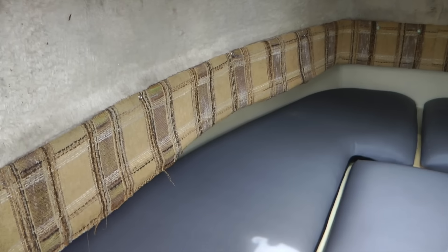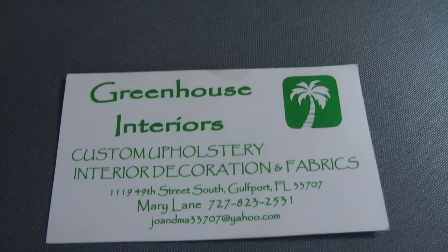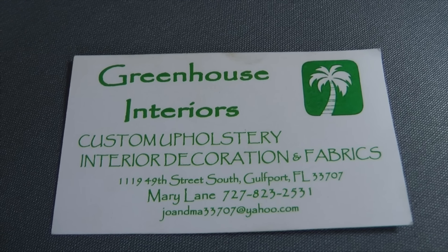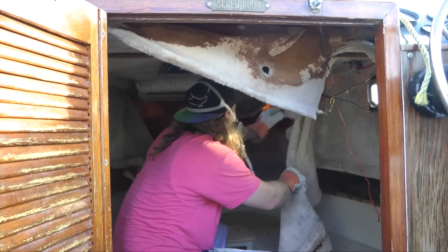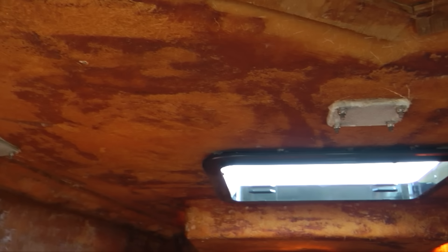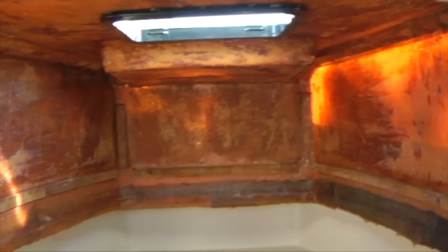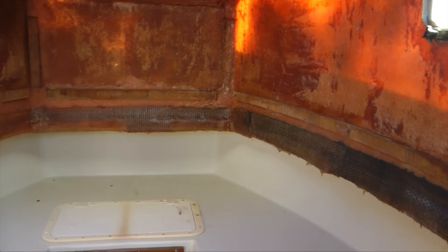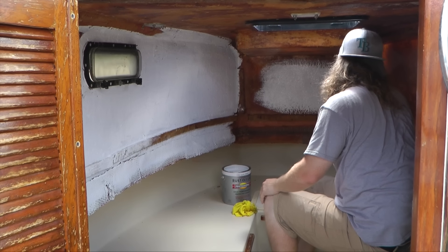We're also going to reupholster the back piece you lean against in the same color. Here's the upholsterer's business card if you're interested — this guy is really good, reasonable, and knows what he's doing. In here you can see we stripped everything — no carpet, nothing. We are going to paint the walls white. Our cushions go right here, and we're also getting a custom-built cushion that runs along the sides.